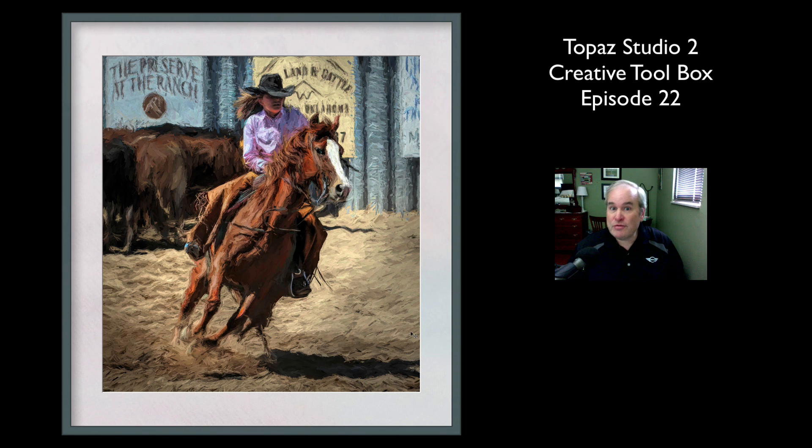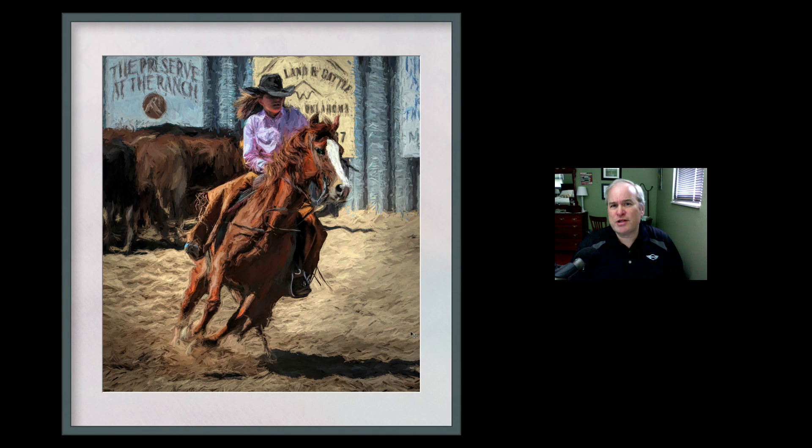Welcome to my Topaz Studio 2 Creative Toolbox series. We're working on a really cool image today called Girl at the Rodeo. It's going to be a lot of fun. I'll link the original image in the description below so you can work along with me. Without any further ado, let's get started.